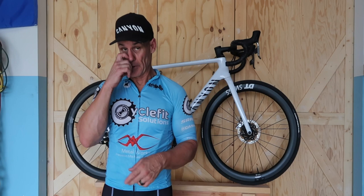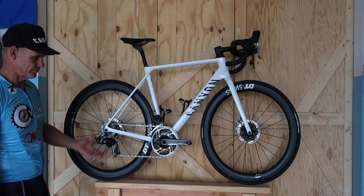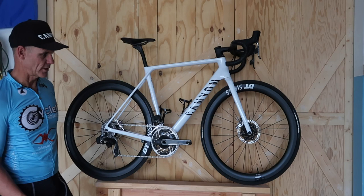So those Schwalbes are very nice. But the GP5000s are a nice tire and they're inexpensive. They've been on here a couple of weeks, haven't had any issues with them. They ride just fine, they're fast. Can't complain about them at all, and the price is nice.